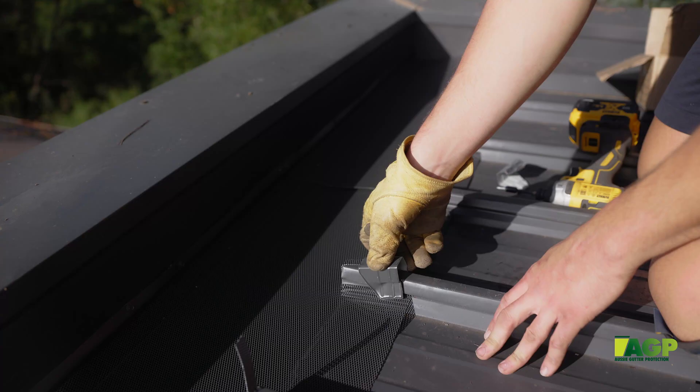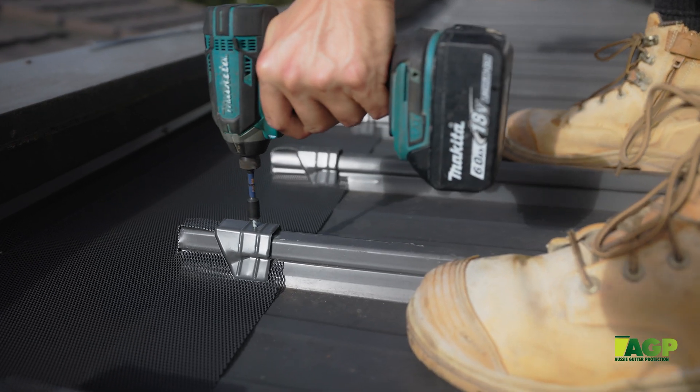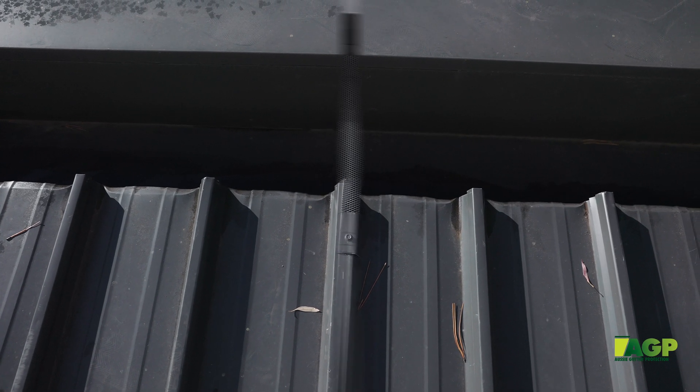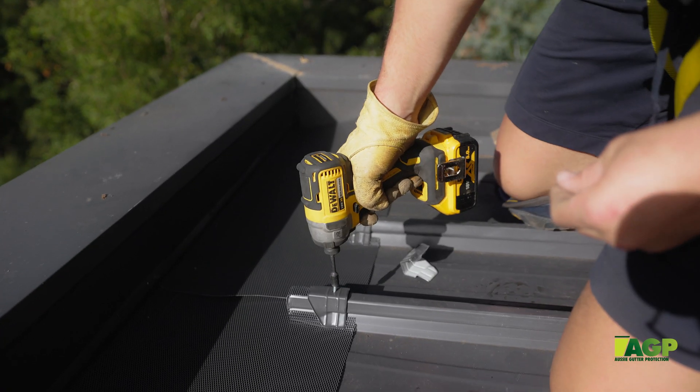It is now recognized by the authorities that Ember Guards are mandatory in some states. With new builds, Ember Guards are strongly encouraged because they can support a home by protecting the areas around the roof that can allow an ember to get in underneath and ignite anything around the house.